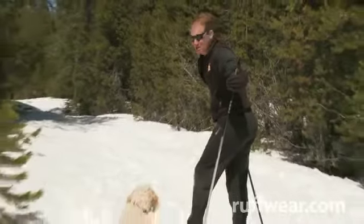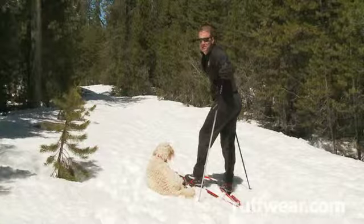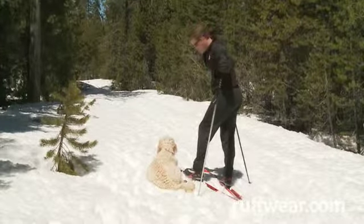Before you head out on your adventure, let the dog run around for 10 or 15 minutes to get accustomed to the boots. Then readjust the boots to make sure you have a nice snug fit. You ready to go ski, Sophie?